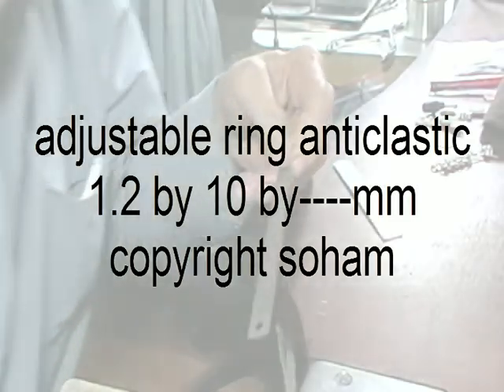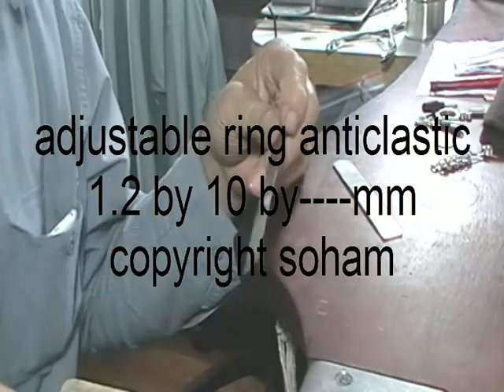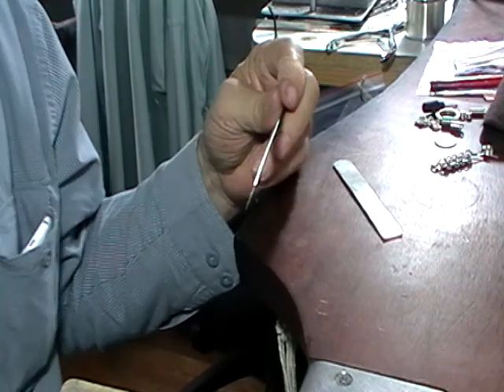We're going to make a simple, adjustable, anti-clastic shaped ring.